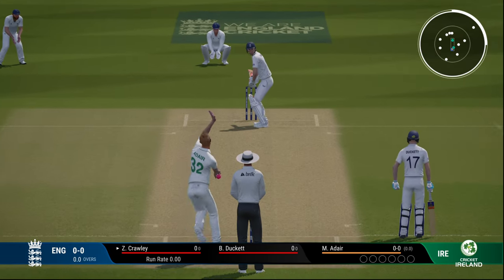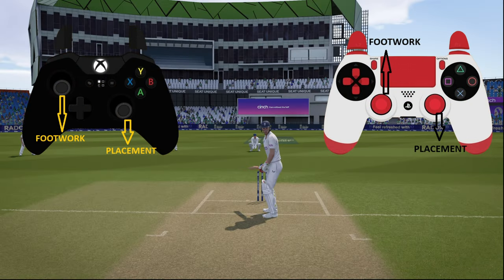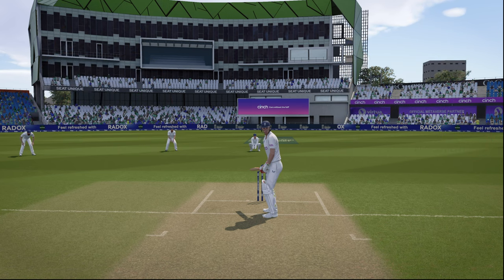Now we move on to how to play the shots. For a normal shot — not the aggressive one — you only need to use the two sticks: the left one for footwork and the right one for placement. The left stick moves your foot towards the ball and placement determines where you hit. It has a 360-degree rotation so you can play all around the ground, which makes pro control much easier to bat.